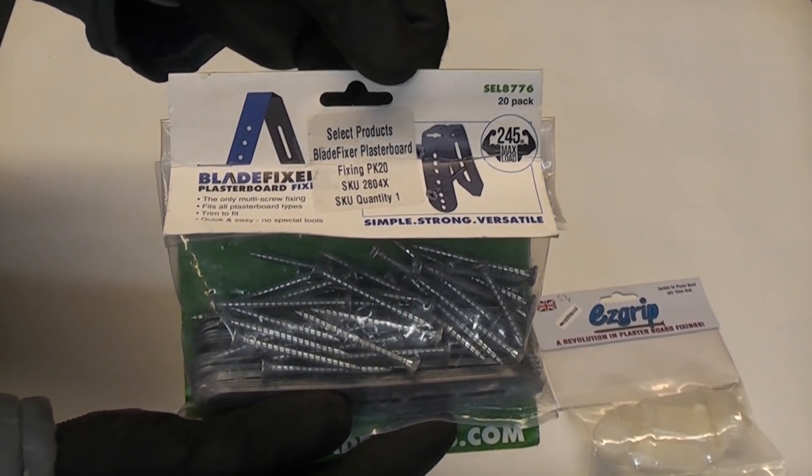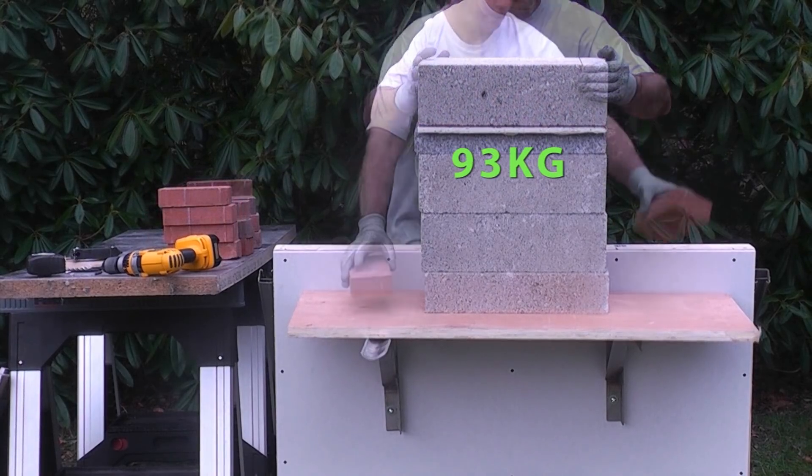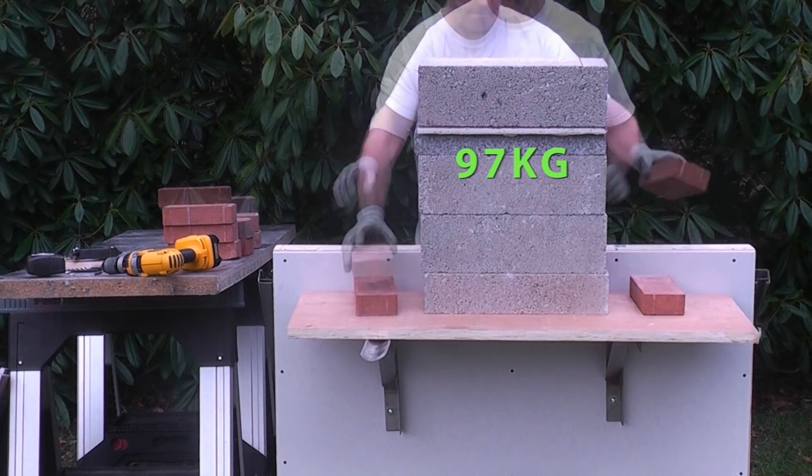And finally we're going to test out the Blade Fixer. The last time I did this test I did it outside, but unfortunately it is raining today so I'm doing the test inside.